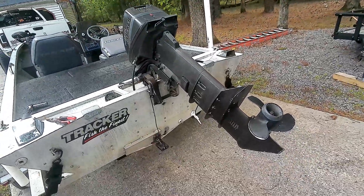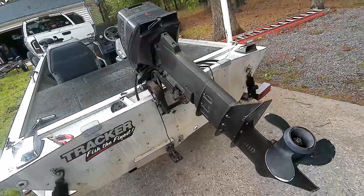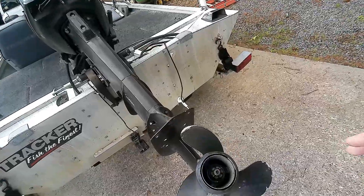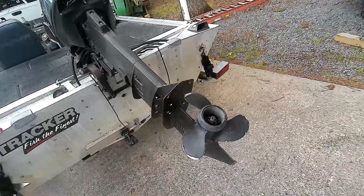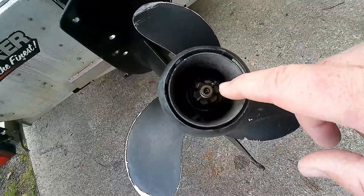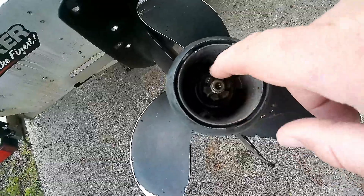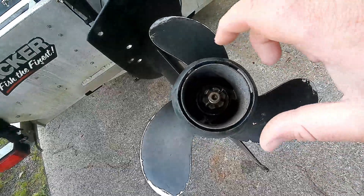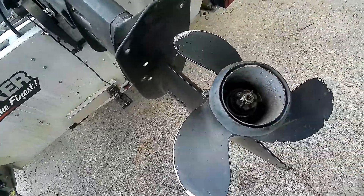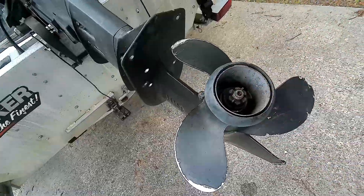If you saw the last video we went over what to do, but I'll do it again real quick. You just pop this little pin out, back the nut off — there's a spacer that pulls up. Make sure you get that spacer because you'll need to reuse it. Pull the old prop out, new prop goes on, spacer back on, nut back on, and pin — it's that simple.